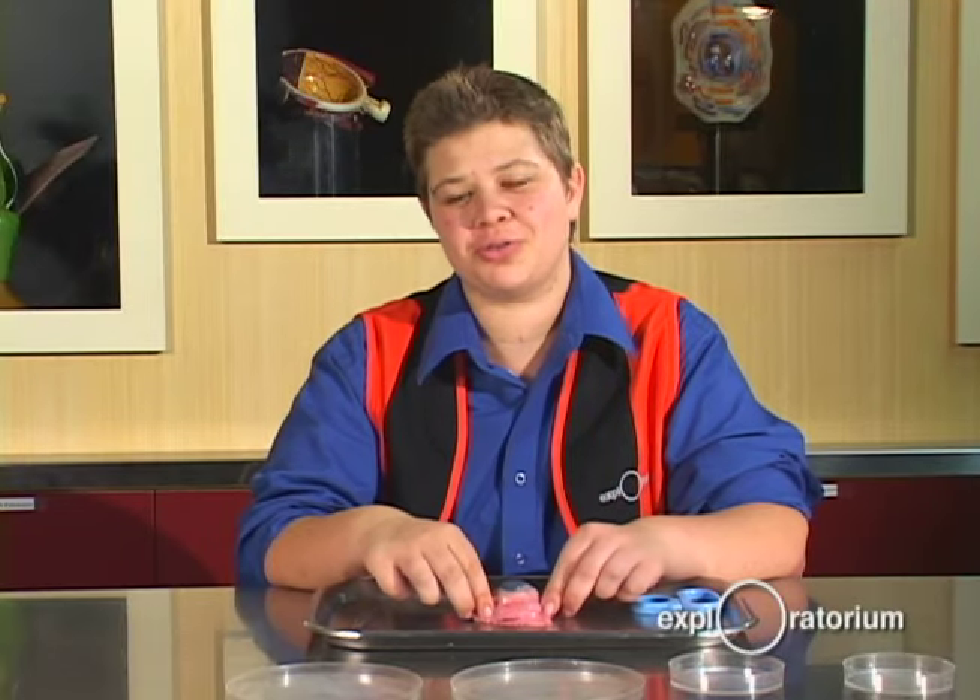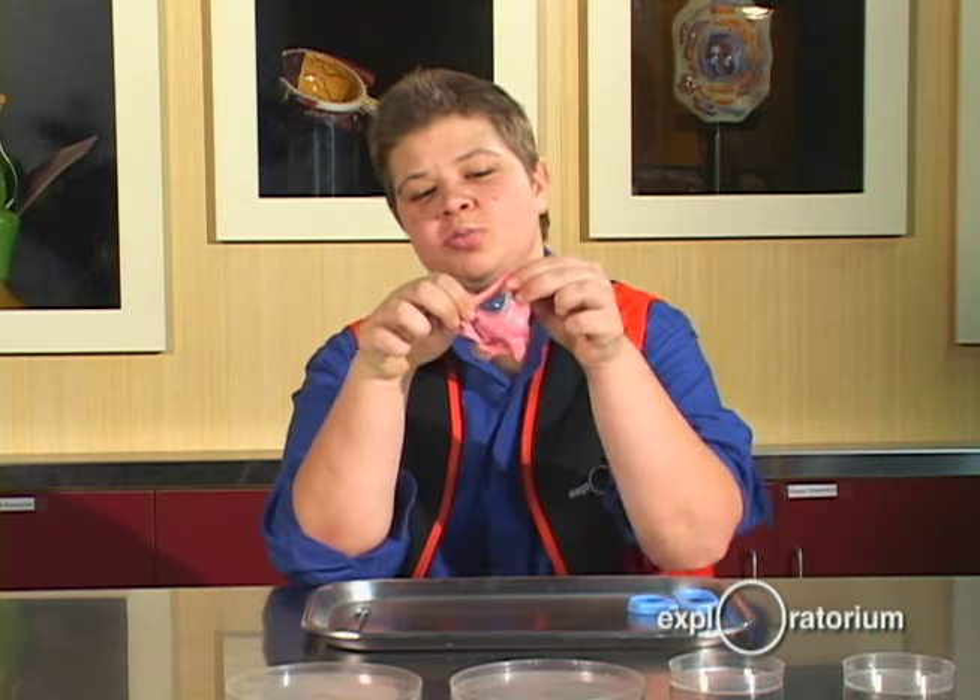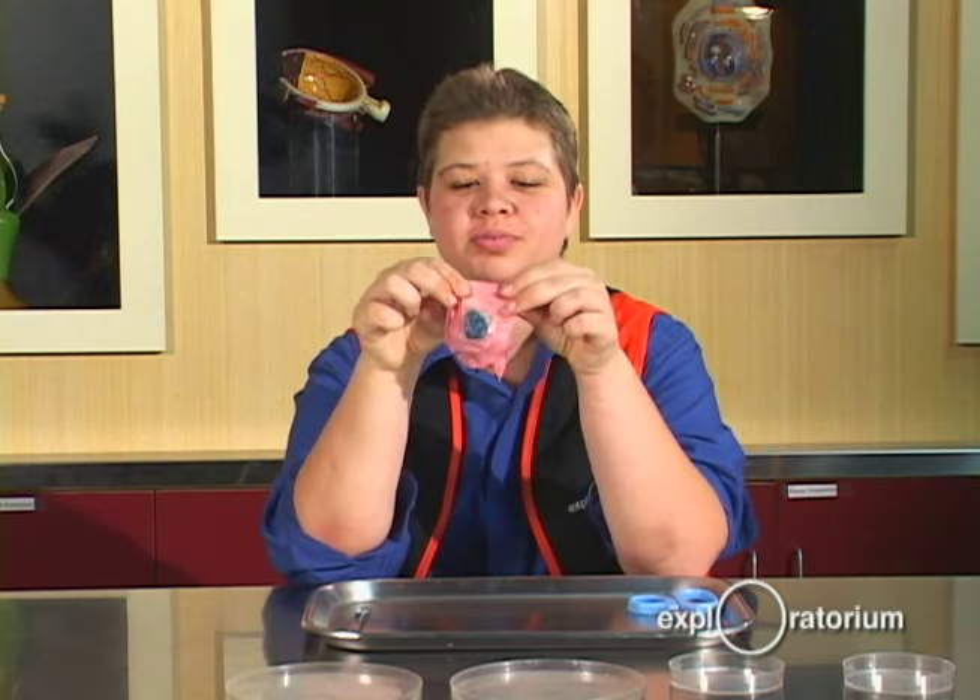And now what you've all been waiting for — the cow eye. This pink and white part that I'm holding is fat and muscle.